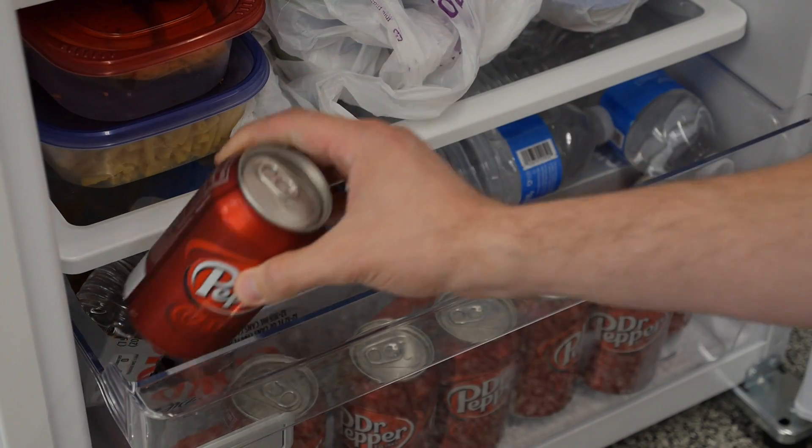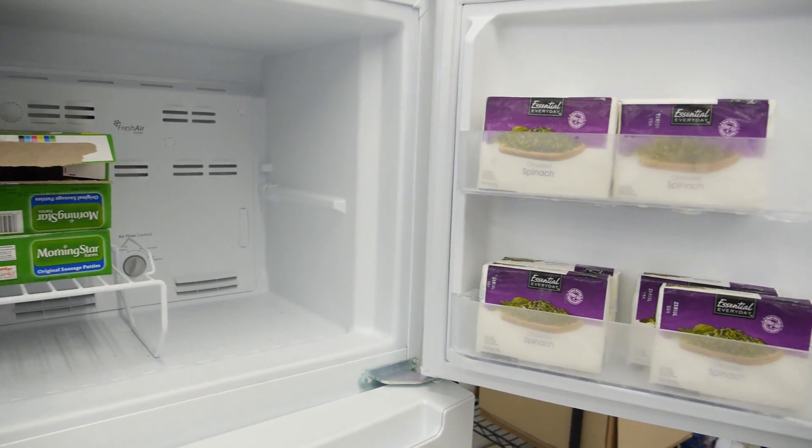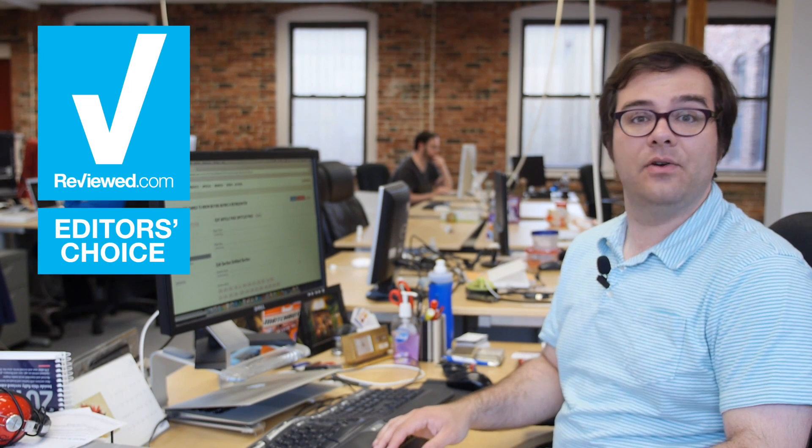When we test the refrigerator it isn't just about collecting data — it's about living with that refrigerator for a week or more. It's seeing in our labs how you might use that fridge in your home.